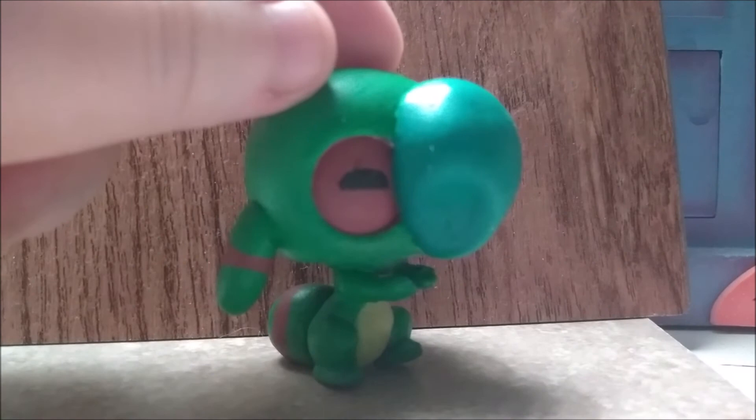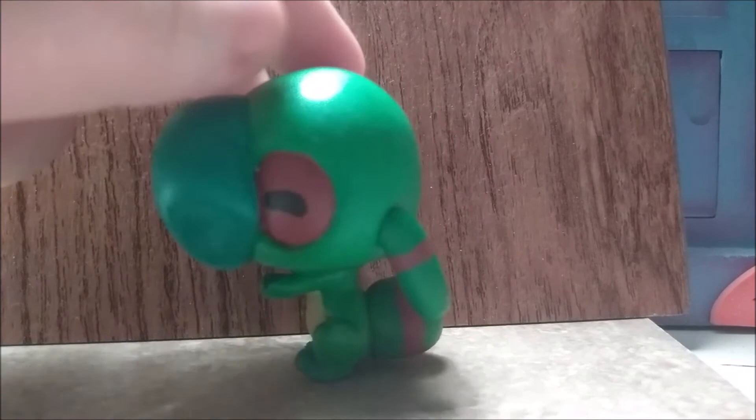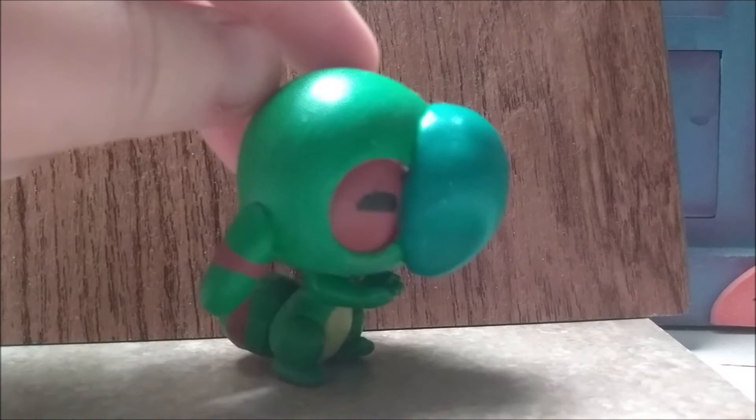So yeah, this is Hacker! I am very happy with how he turned out, and I hope you like him too! Thanks for watching, and on to the next experiment! Bye!